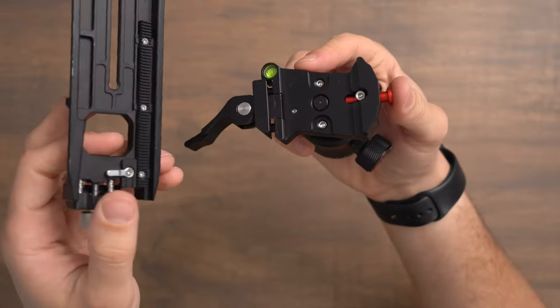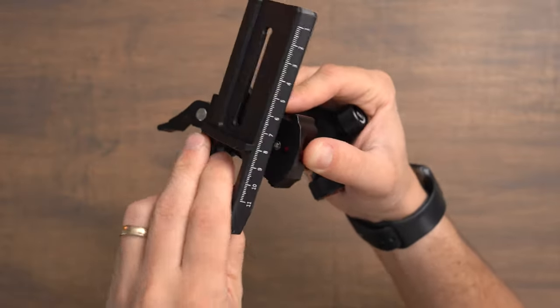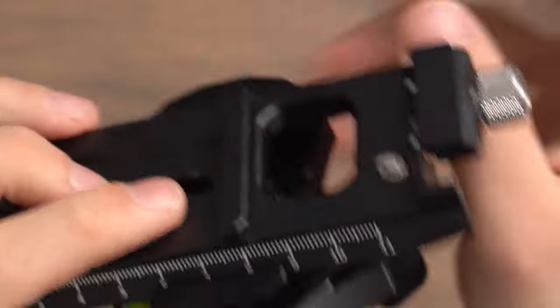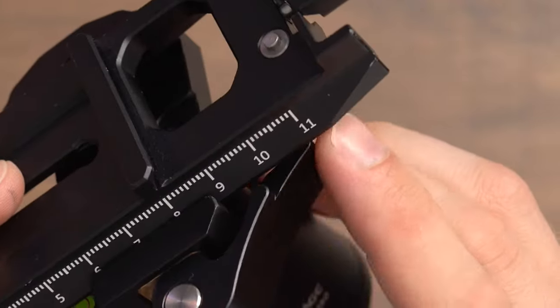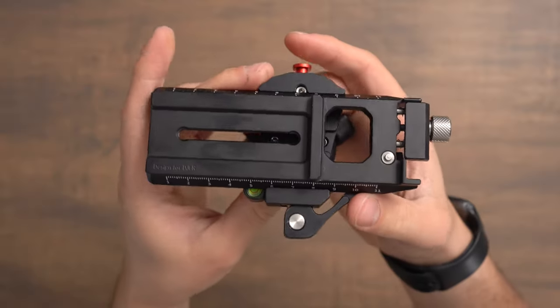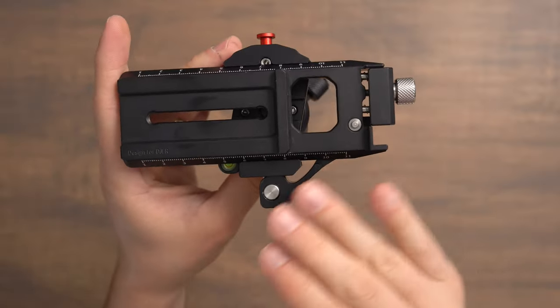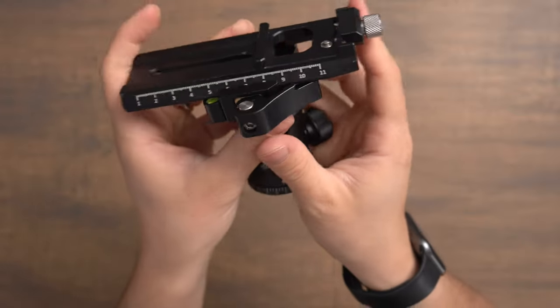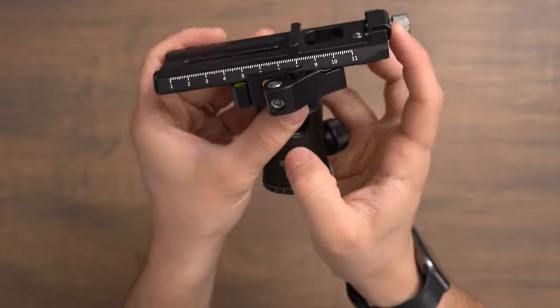To put the 501 plates on, you'll need to push this button in and then set the plate down on it and lock it into place. Also notice that iFootage notched this lever out so that a plate can slide through forward or backwards, which is what's really cool about the 501 plates — you can adjust the center of gravity. Note that if you haven't tightened the lever all the way, the plate can slide.